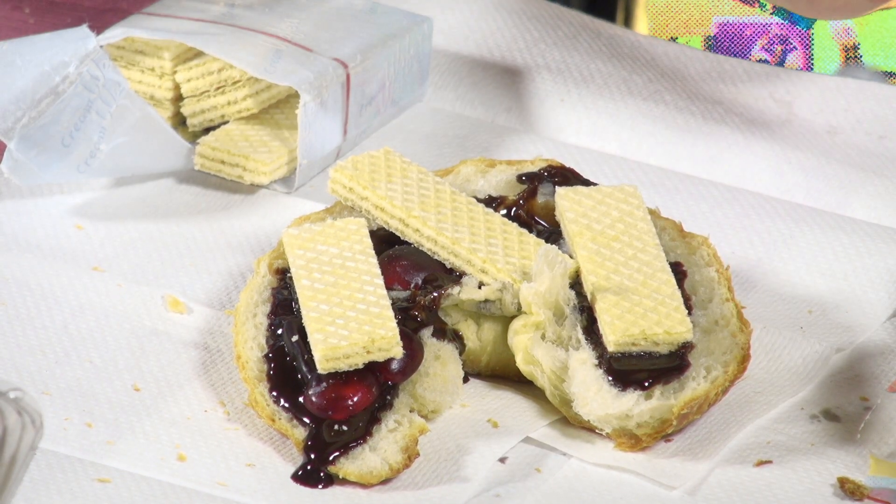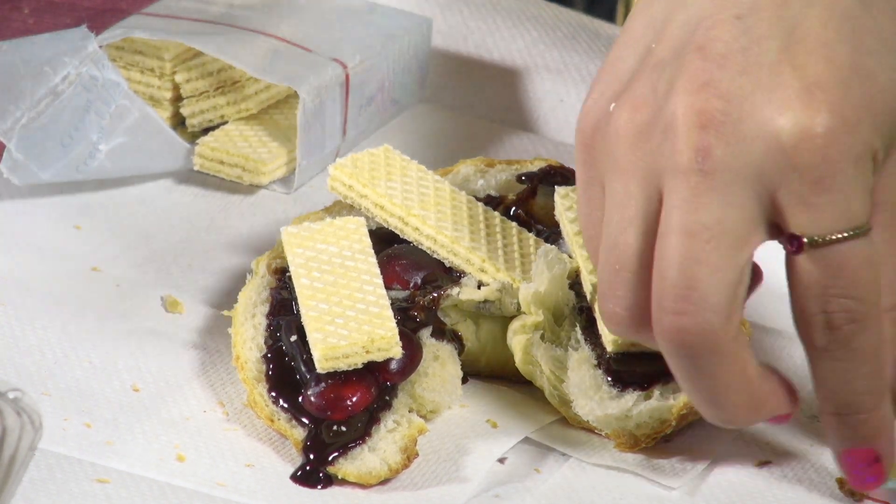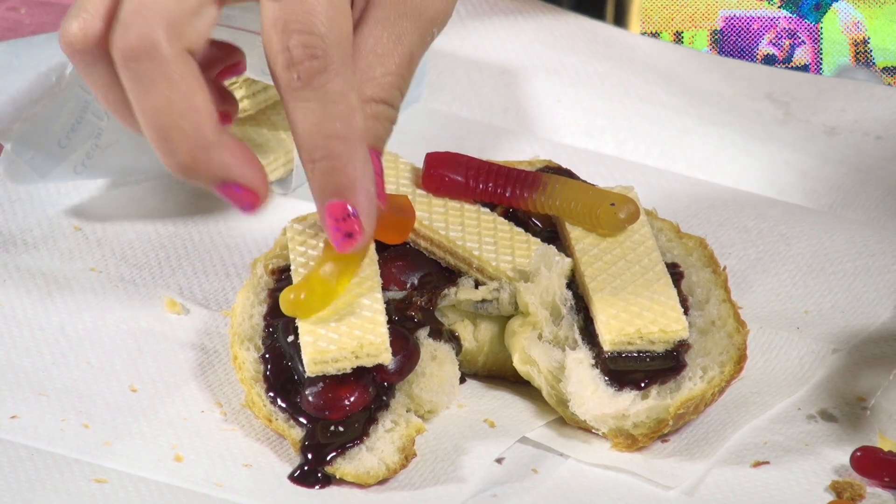Any smells? I really like gummy worms in it. They add a very unique texture to any candy sandwich, so we're going to get a little protein. It's all worms.